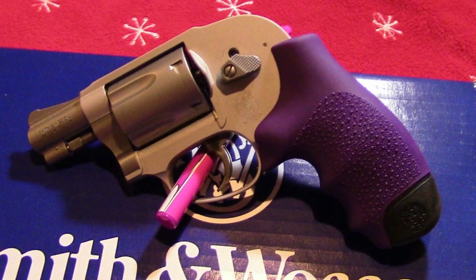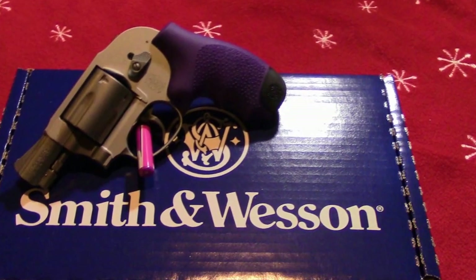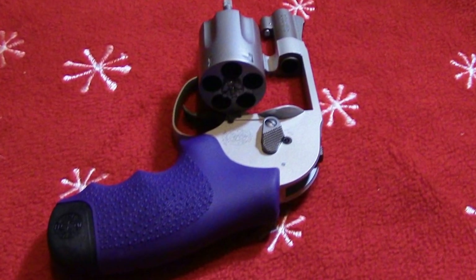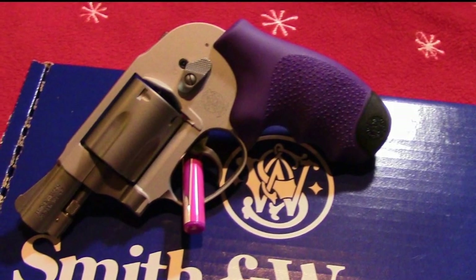Hi everyone, this is the Lighthouse Lady. It has been a while since I've showed you a gun video and I'm real excited about my new gun that I will carry in my purse or in my car.